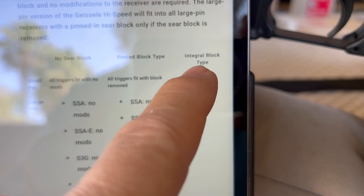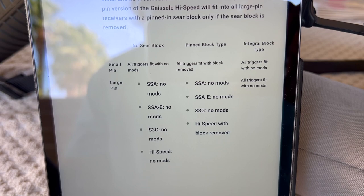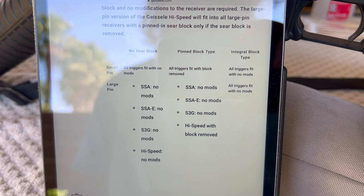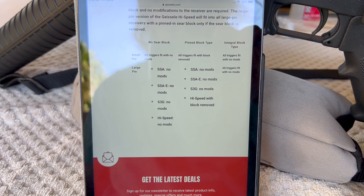The integral block type was a later Colt design where they just didn't fully machine the receiver itself. This information is buried about five or six clicks in. When I was first researching their large pin trigger I never found this, so I ended up relying on what two separate phone calls and two representatives told me — both saying the sear block had to be removed — which turned out to be bad information. A site improvement tip: take this information and put a link right there with the trigger that takes you straight to this sear block compatibility chart. Alright, Pete, North Las Vegas, over and out.